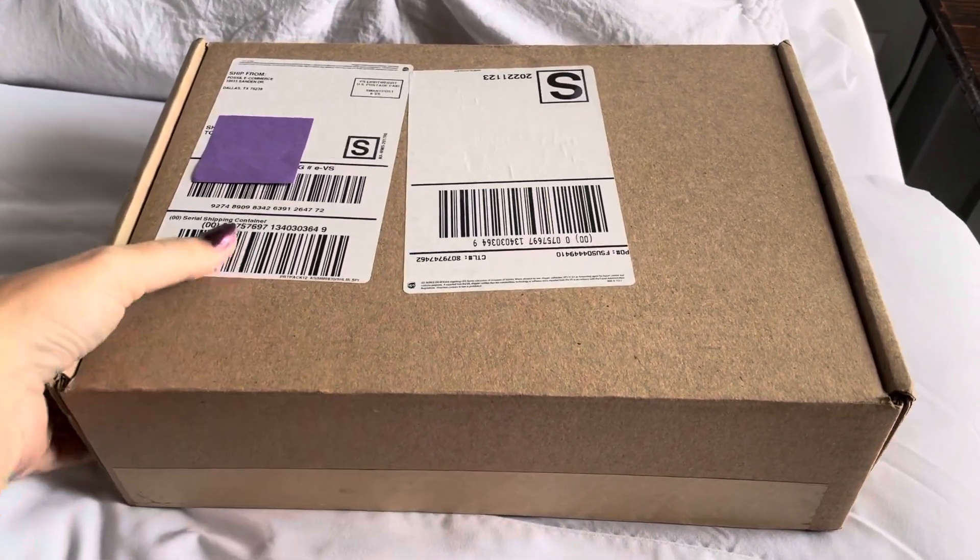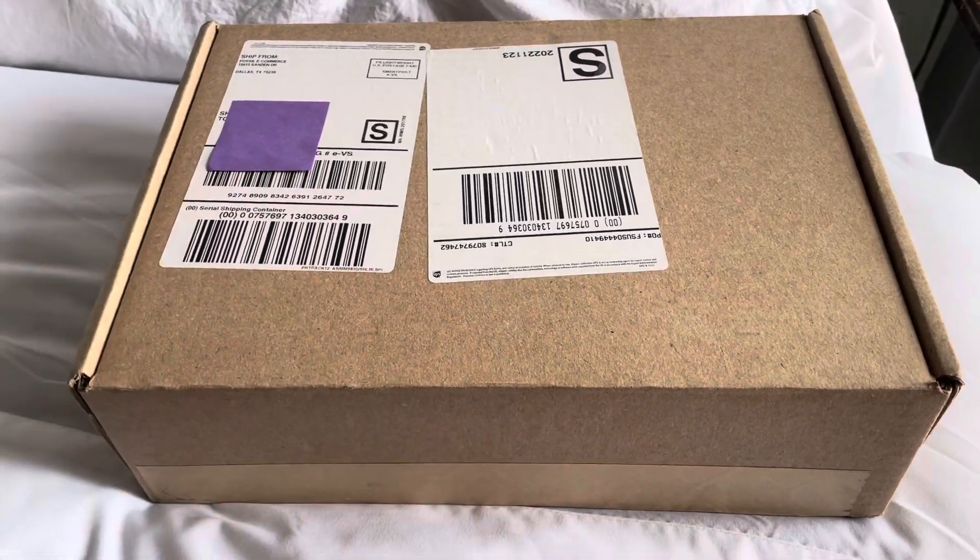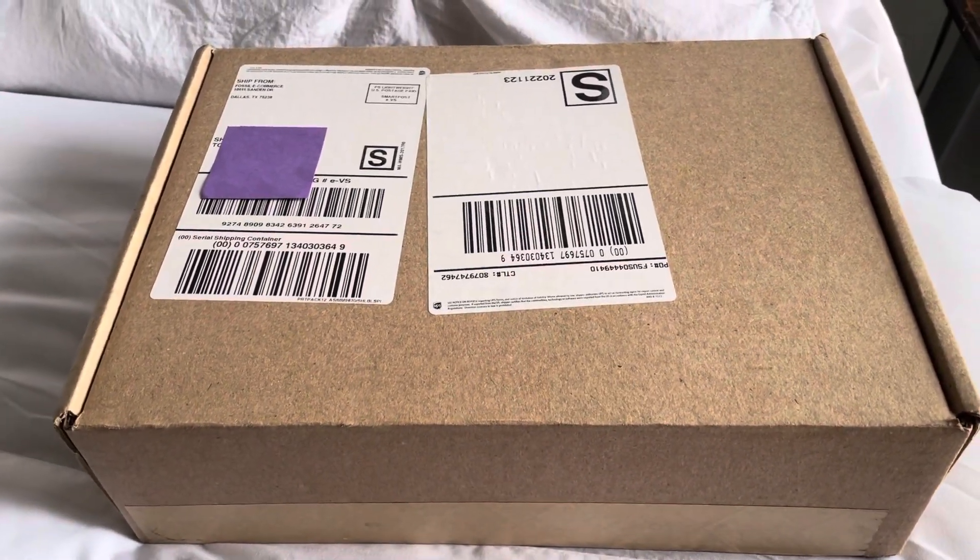Hey guys, welcome back to my channel. Today I wanted to do a quick unboxing. Excuse my voice, excuse my nails. I am a shipwreck.